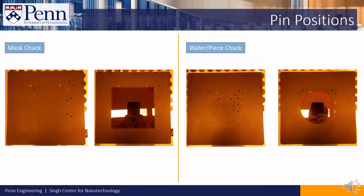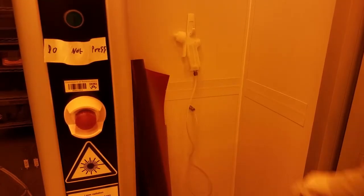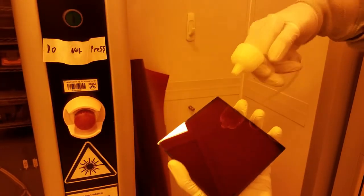Here are some common positions to put the pins. Use the nitrogen gun next to the tool to blow dust and debris off your sample.